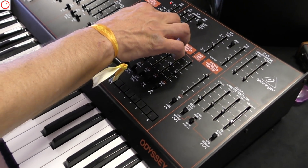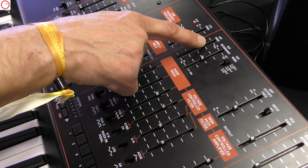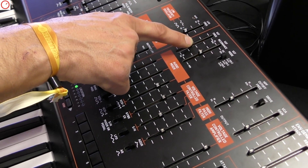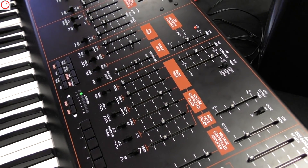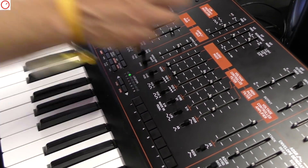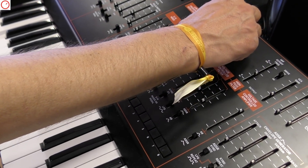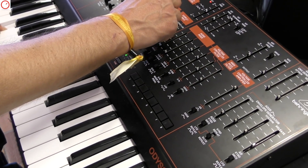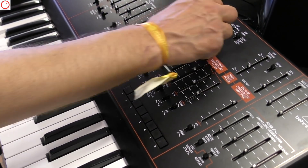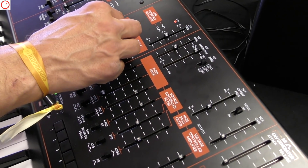Now we add a bit of resonance — I'll just leave it at the mid position. It's a bit of sample and hold on the filter.